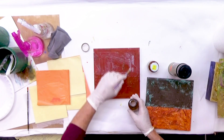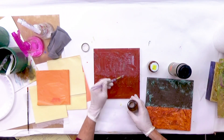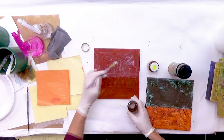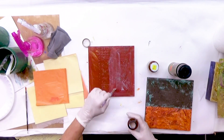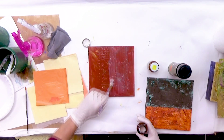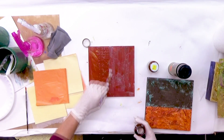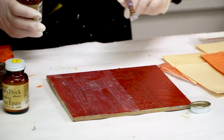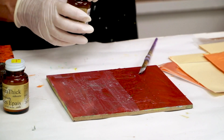I want to brush it in different directions so that I make sure I get the adhesive in all of the raised areas, and I'll even rotate it. The nice thing about this adhesive is that you'll be able to know it's ready to apply the metal leaf when it goes clear. It will also stay tacky for 24 hours, so it's not like you have to do this right away.